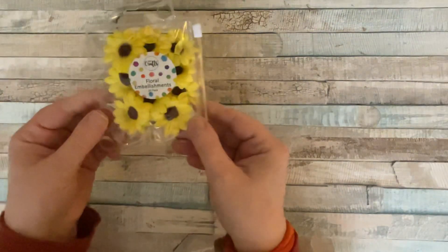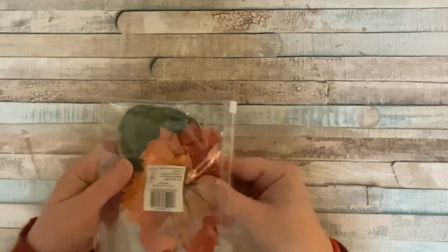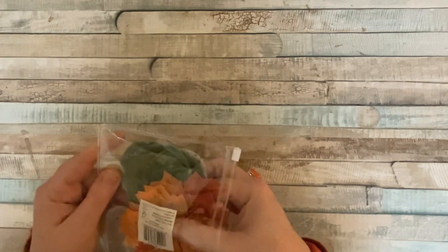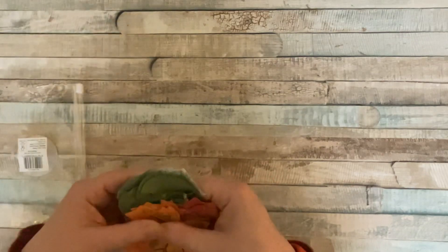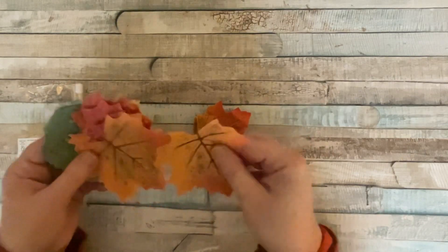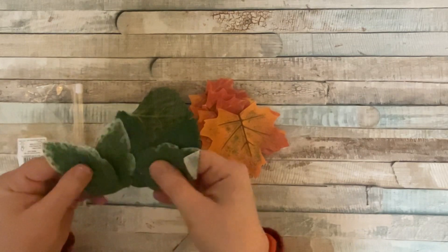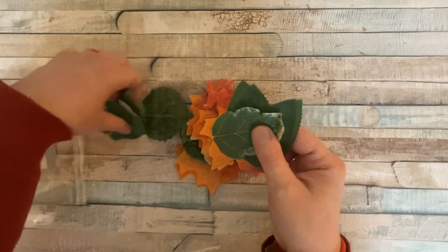We've got daisy flowers and sunflower embellishments. They also do a pack of leaves — I got a couple of packs since it was three for the price of two at the time. You've got gorgeous autumnal leaves and summery leaves, all different varieties, not all the same. They're going to look fantastic on projects — I'm looking forward to working with these.